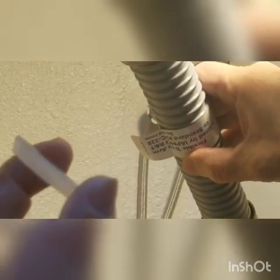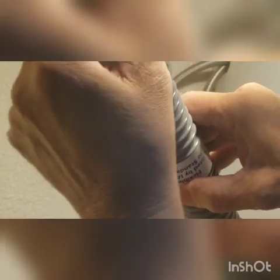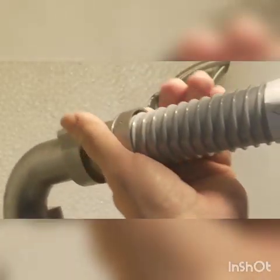It's tapered, as you can see. The tapered side goes forward — the narrow side of the taper goes forward. Now the nice thing about the Snappy Trap is it will extend out and stretch forward if you need it to.